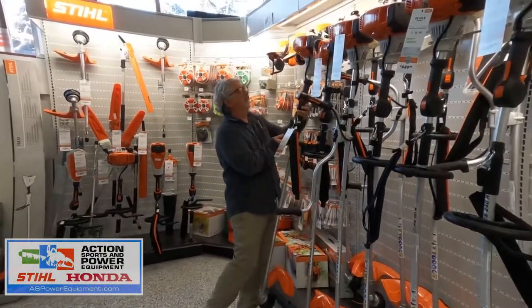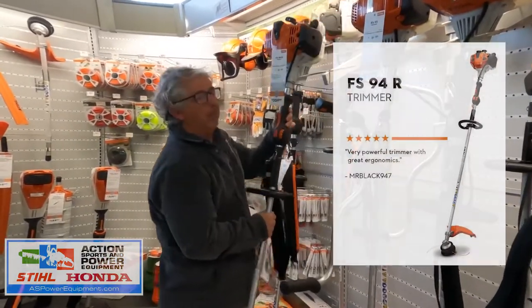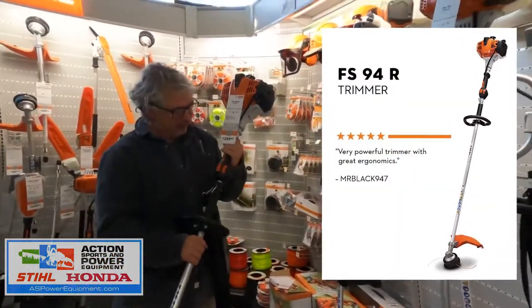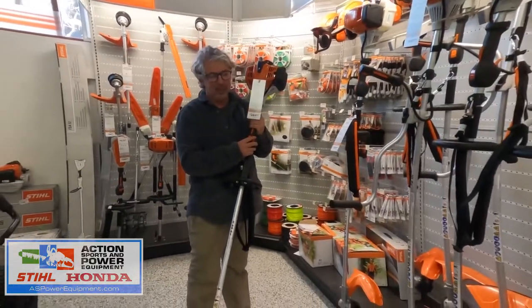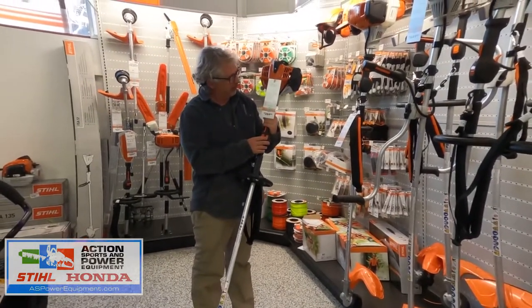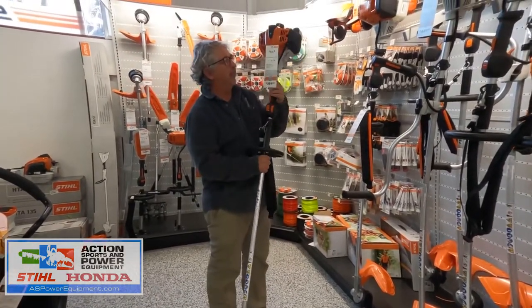We also have this Weed Whacker which has the same amount of power but lighter weight. You can see it has cruise control so you can dial back the throttle and not use up all the power. This one is $359 and we have plenty of these in stock right now.